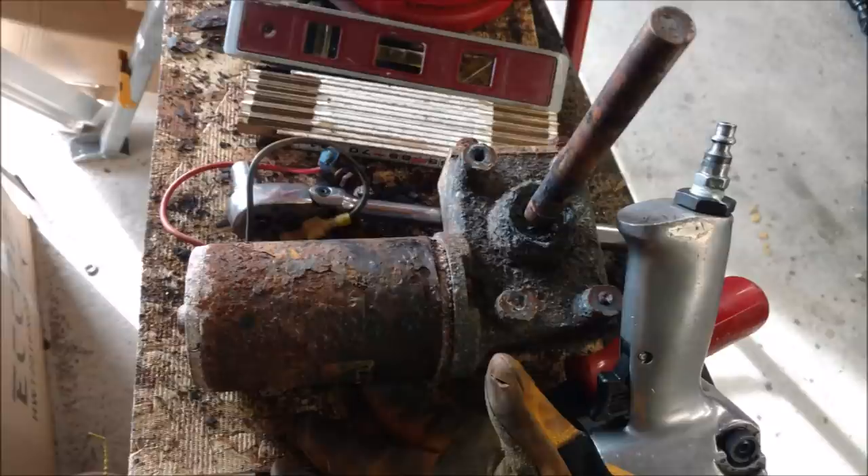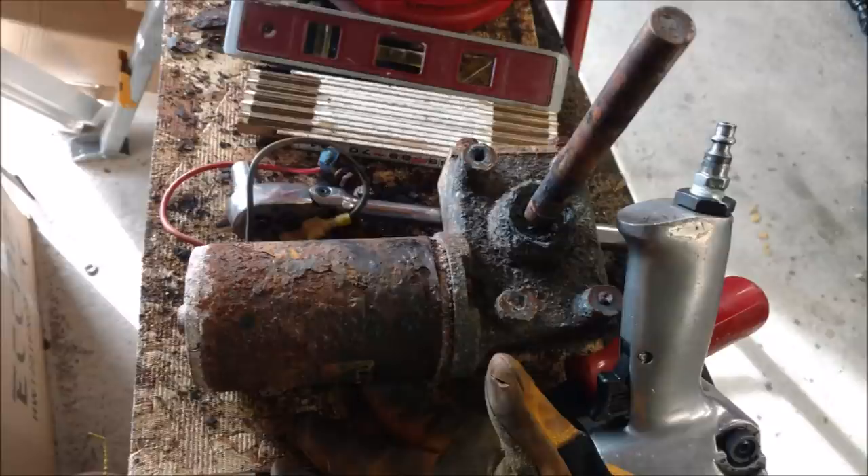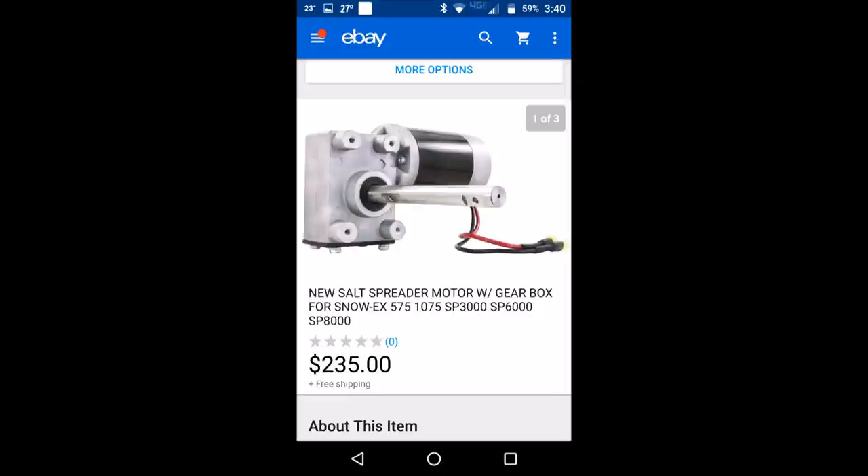Coming up next, this is the motor in the gearbox. It still worked, but you can see how crappy and roughed up it looked. Since I'm doing all this, I might as well do it the right way from the start and just go ahead and replace it. I kept the old one as a spare — I'm going to see if I can rebuild it. A buddy of mine is good at rebuilding electric motors and gearboxes, so we might go through it. I'll keep it on the shelf as a backup. The new one I bought was $235 and I had it in three days, complete.